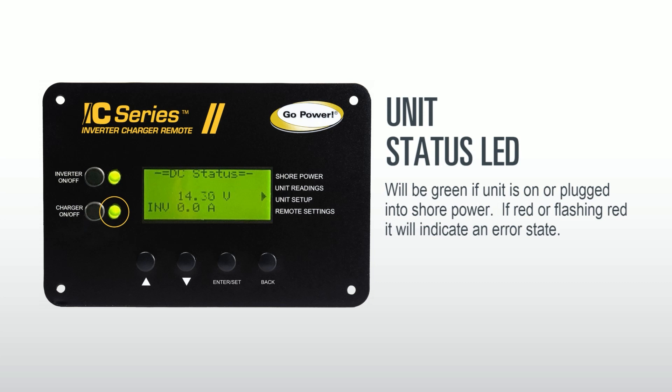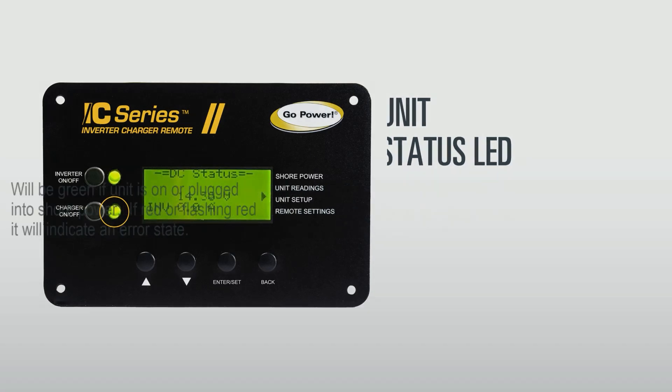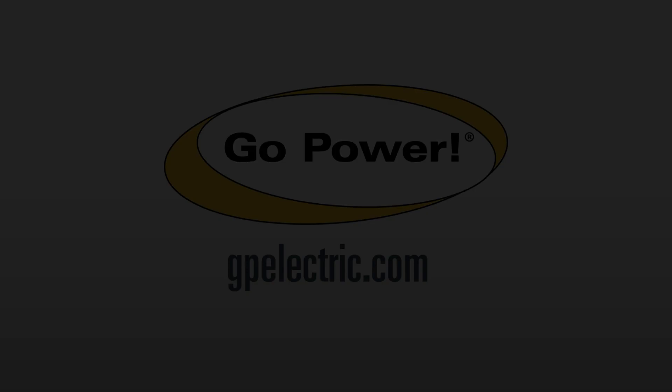The unit status LED indicator light will be green if the unit is on or plugged into shore power. If this indicator light is red or flashing red, this indicates an error state, and the unit may need to be reset.